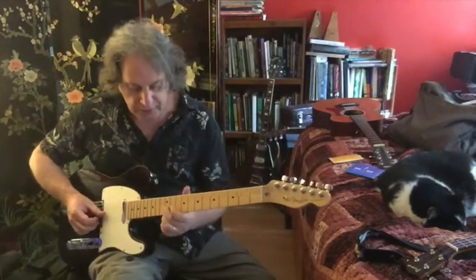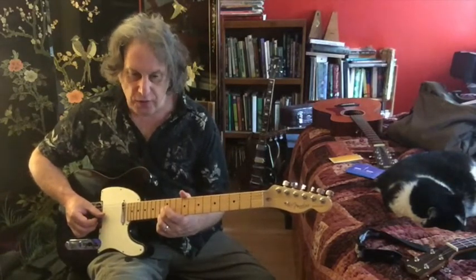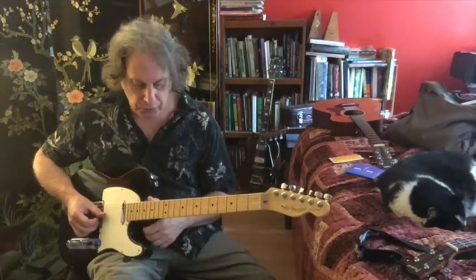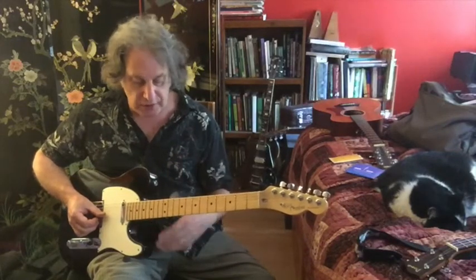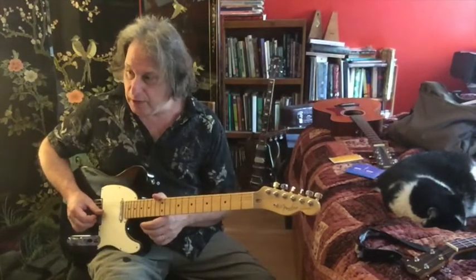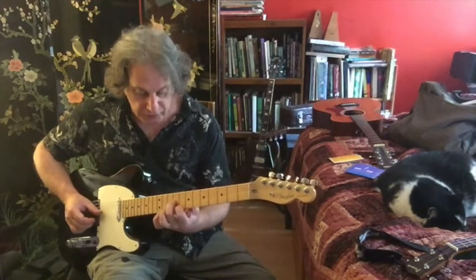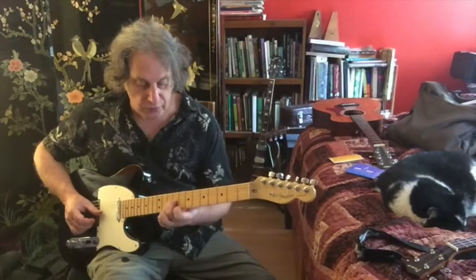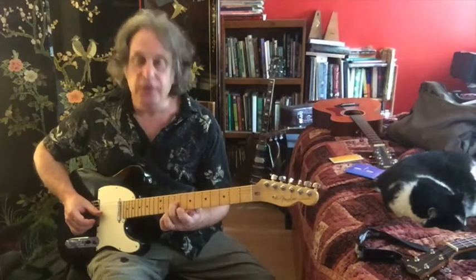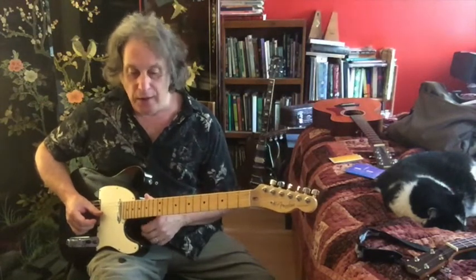Then we slide up to a sixth, and this sixth is at the 12th fret of our G and E strings. I arranged this lick so that it falls on the G and E strings almost exclusively, so you don't have to worry about doing sixth shapes on other strings — it's just your third string and your first string. We slid up to the 12th fret, then we go back to the C chord's third and root: the third is at the third string 9th fret, the root at the first string 8th fret.